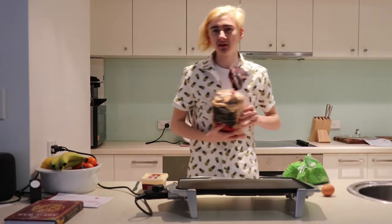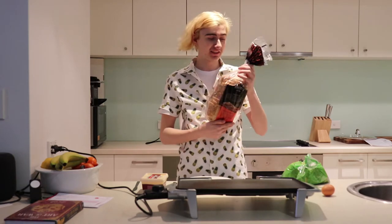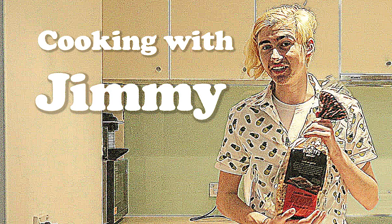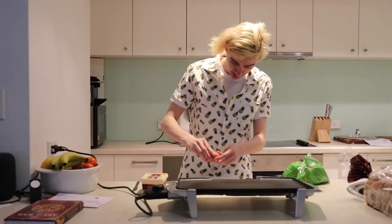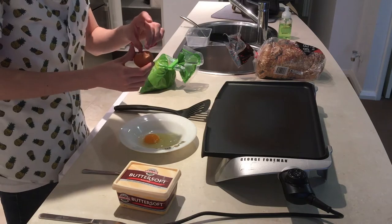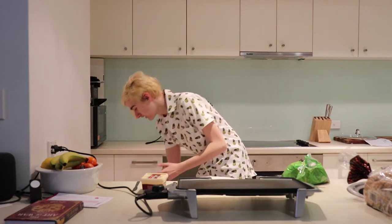And some bread — I've got whole grain here because you've got to eat healthy, right? Let's get started. What you're going to want to do is take the egg and the bowl. There we go — that worked out fine. You put the egg in the bowl.